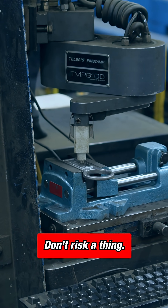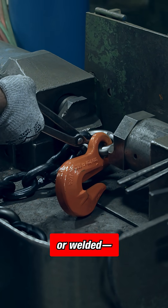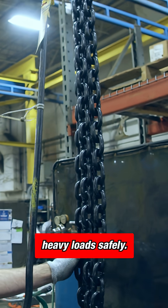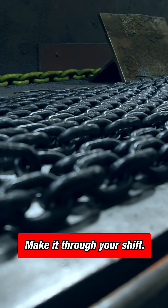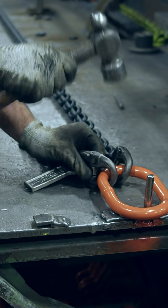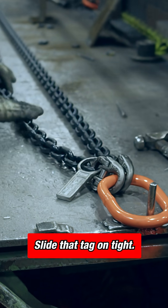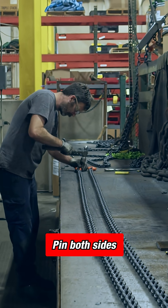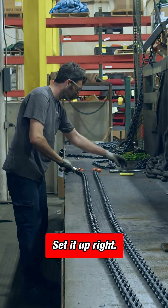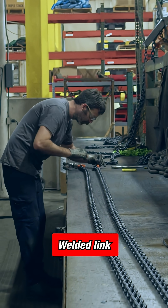Mechanical or welded, both can lift. Heavy load safely, make it through your shift. Hammer lock to master — slide that tag on tight, pin both sides solid, set it up right.